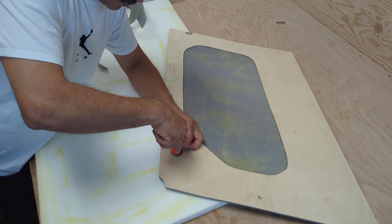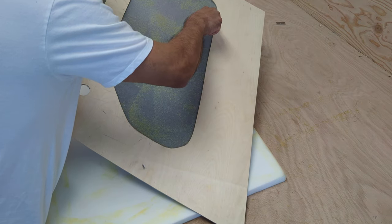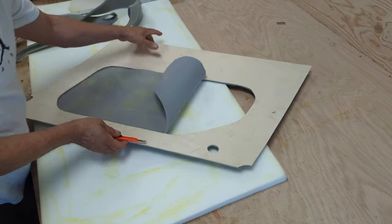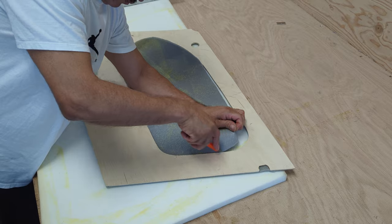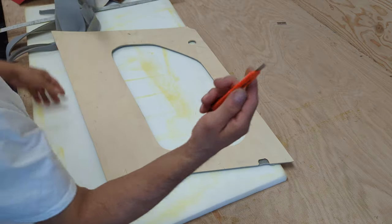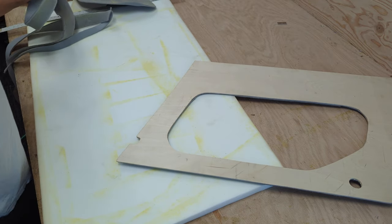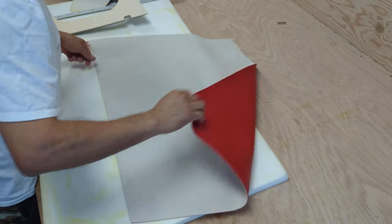He wants this hole in the padding but he doesn't want it on the vinyl. So you see I am using a utility knife to cut. Sometimes I use the other kind of razor blade. So I got this all ready, now I'm going to put the vinyl - the customer brought the vinyl.